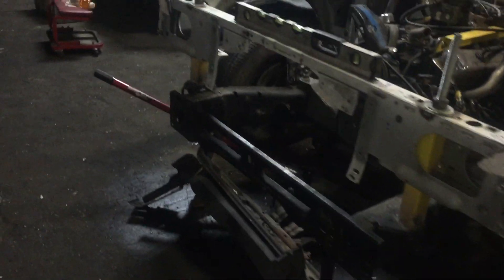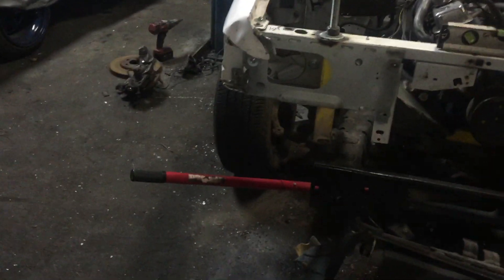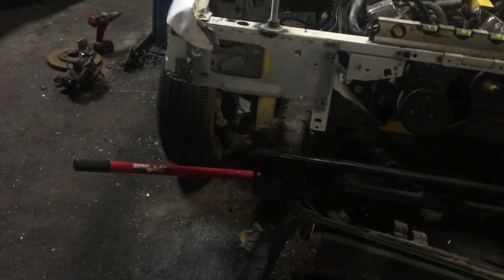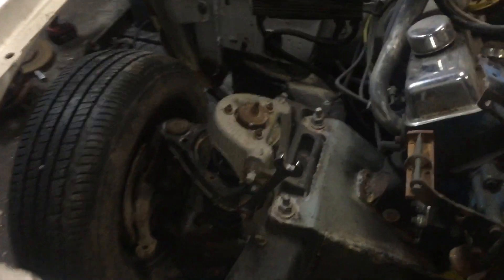I've made the decision to use the Cadillac spindle over the Ford spindle, and there are a couple of reasons for it, but the main reason is that I think it's just going to be a better pick.